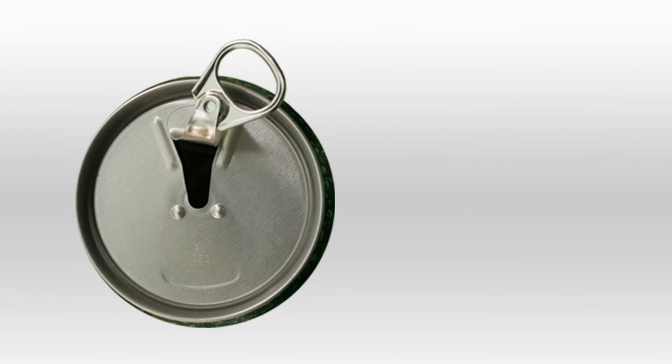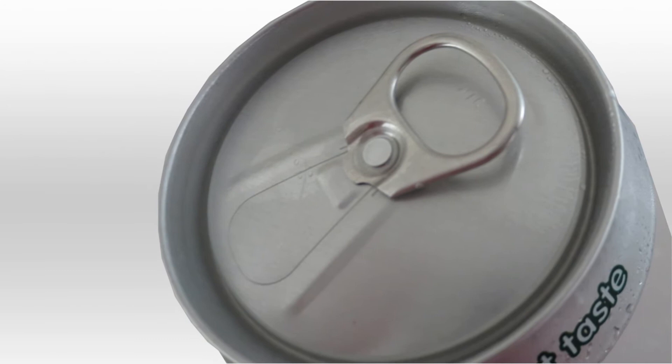By attaching an aluminium pull-ring riveted lever to a pre-scored wedge-shaped tab section of the can top, the pull-ring created an elongated opening that allowed the beverage to flow out while air was allowed to flood in.